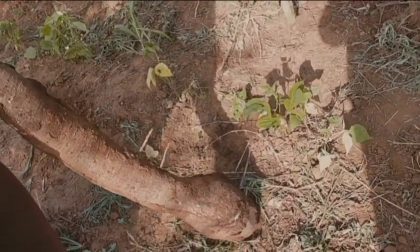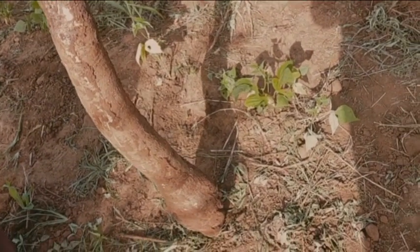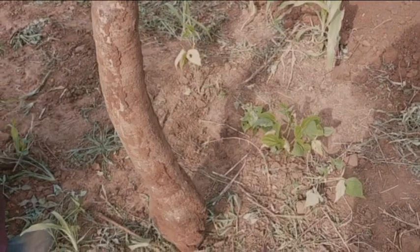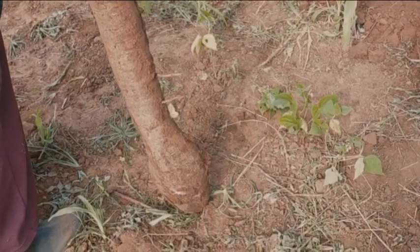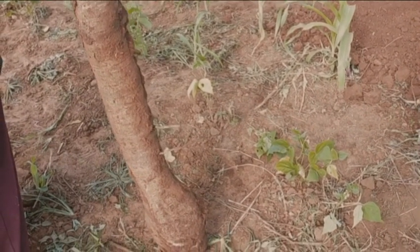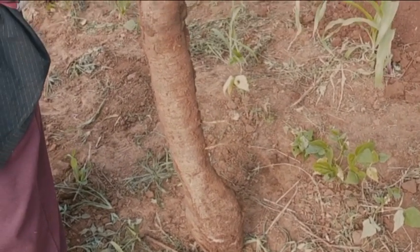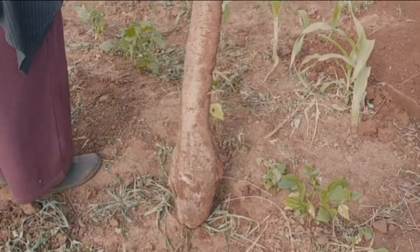Those people actually make a lot of money! There is money back in the countryside, people. If the city is not favoring you, go back to the countryside and grow cassava. It's actually a cash crop — people in the city consume it a lot. Imagine this one right here is worth over 200 Kenya shillings!